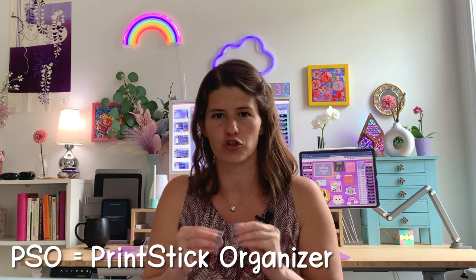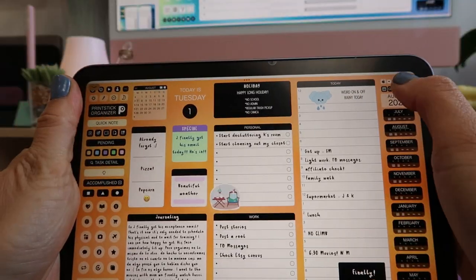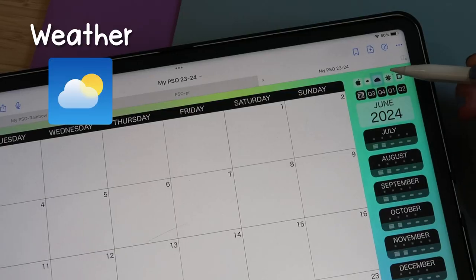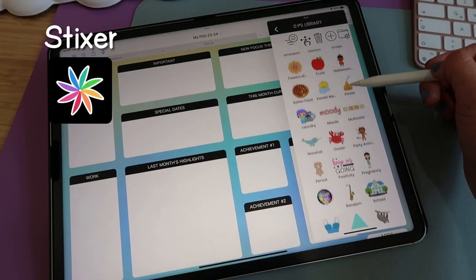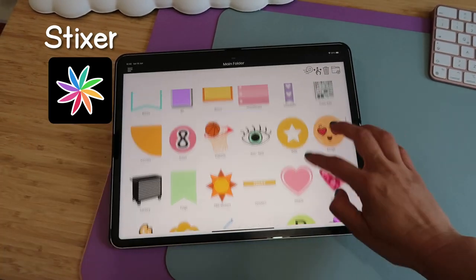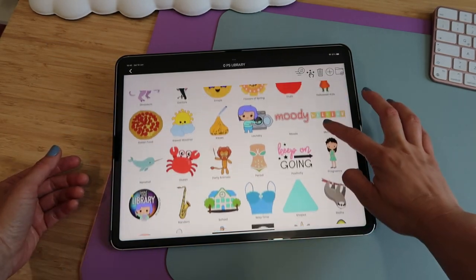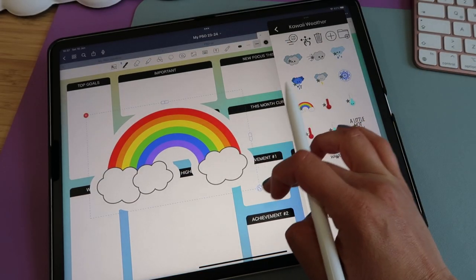The biggest upgrade this year is that you can now interact with your PSO — Printstick Organizer — with outside apps. You can tap certain buttons in the organizer and apps on your iPad will open. The apps you can interact with are Apple Calendar, Weather so you can check the weather directly, and Stickser — the app where I personally keep all my stickers and elements, neatly organized with folder covers. I'm very visual, so it's easy to locate what I need, which is why I added connectivity with it.